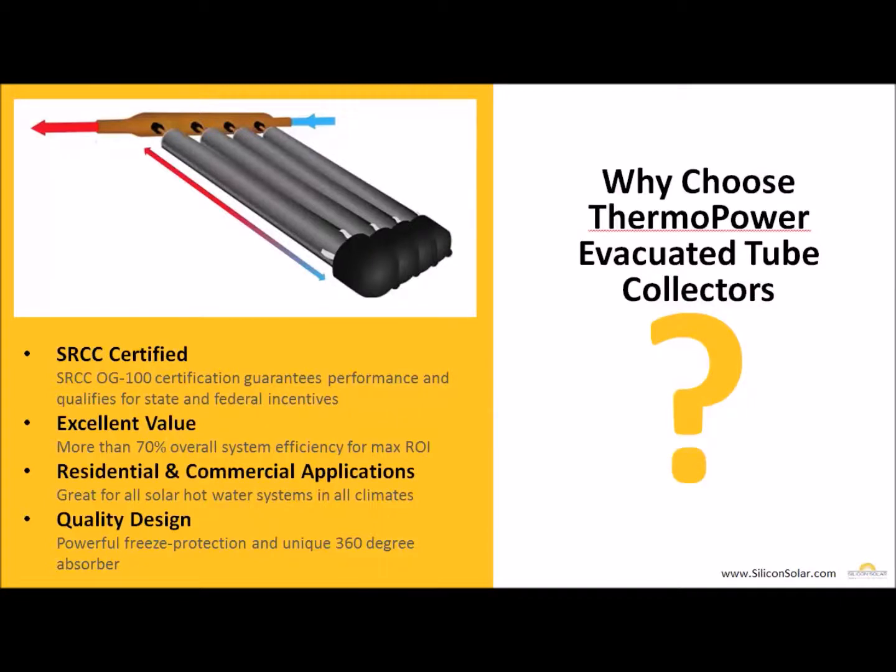Why would you choose a ThermoPower evacuated tube collector? First and foremost, each of our collectors is SRCC OG100 certified, which guarantees performance and ensures your collector and system qualifies for all state and federal incentives. Our collectors are also more than 70% overall efficient, delivering maximum performance and the best return on your investment. They're great for both residential and commercial systems and can operate in almost every single climate. Each evacuated tube also features powerful freeze protection and a unique 360 degree absorber design, delivering maximum performance from your solar hot water investment.